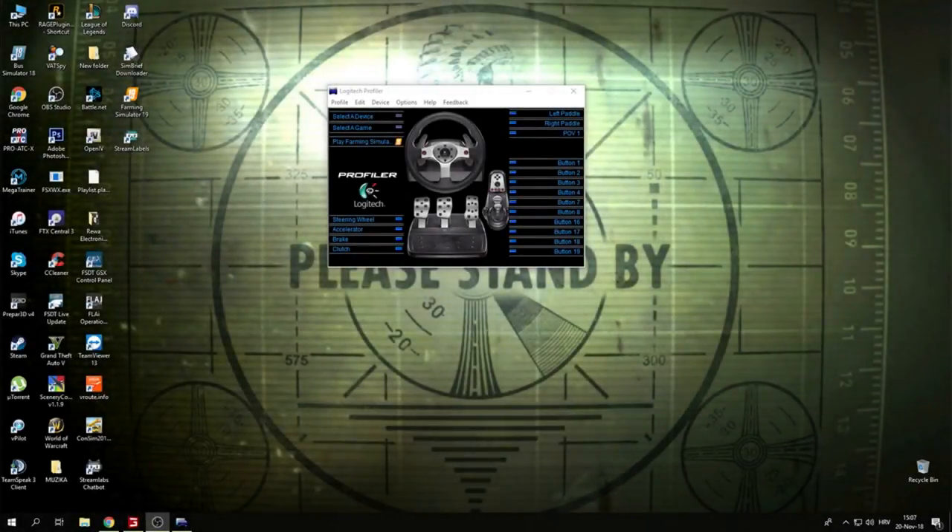What's going on ladies and gentlemen, my name is Trinity and welcome to the first video on this channel. In this video we are going to be looking into how to set up your steering wheel with Farming Simulator 2019.